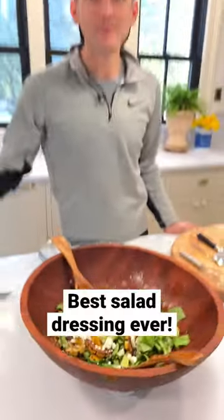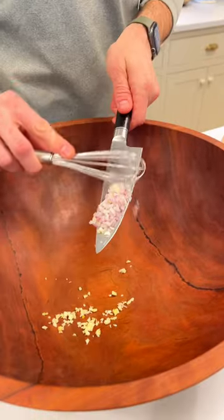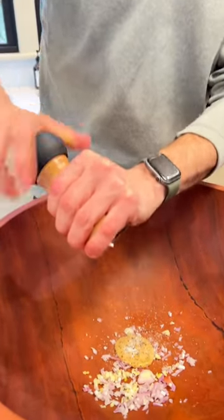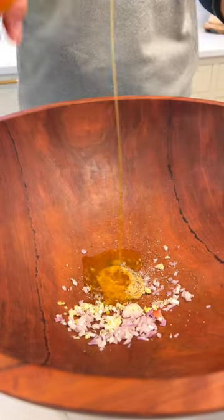You ready to make the best dressing ever? Let's go. One clove of minced garlic, one tablespoon chopped shallot, one tablespoon Dijon mustard, half a teaspoon salt, couple grinds of pepper, two tablespoons of your favorite vinegar — I like a fruit flavored one.